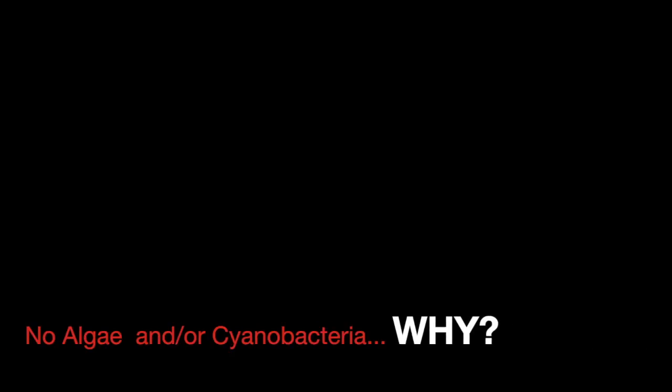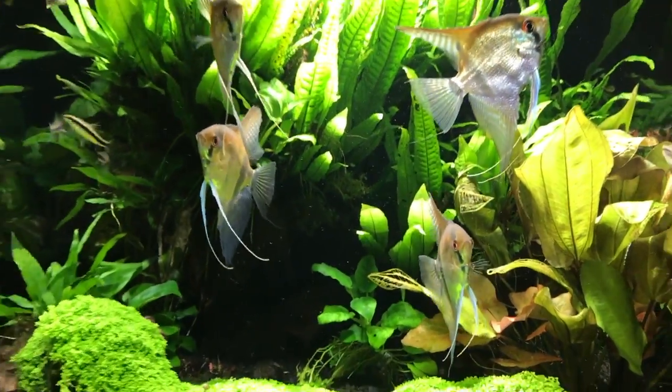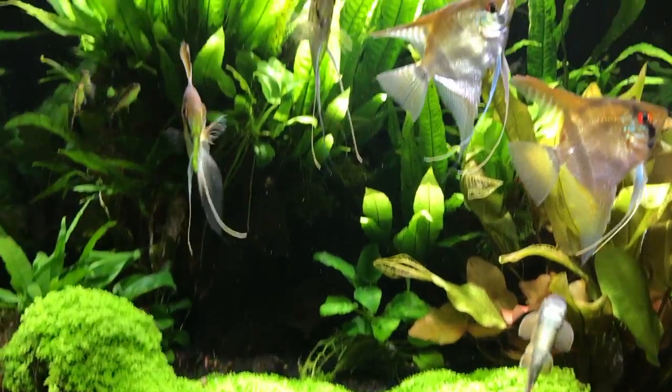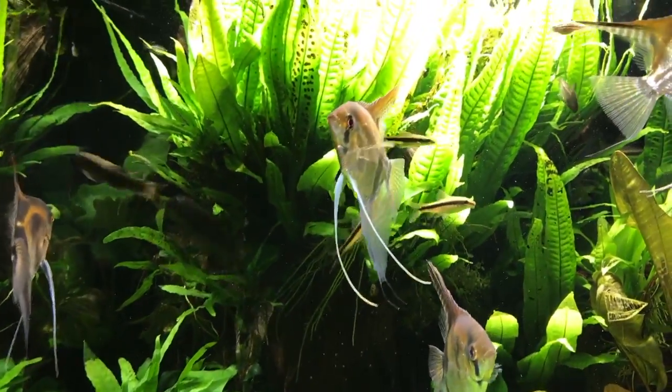Hello everybody, this is Dr. Kevin Novak. I hope your tanks are doing well. This whole video is on cyanobacteria and algae. This is the tank which I've been showing since the very beginning of my videos — it's about five months old now.